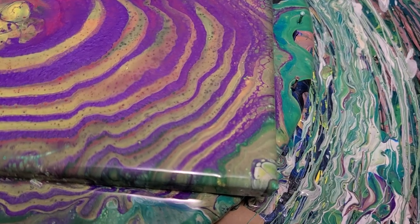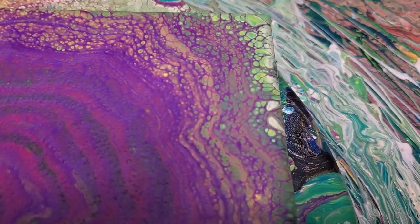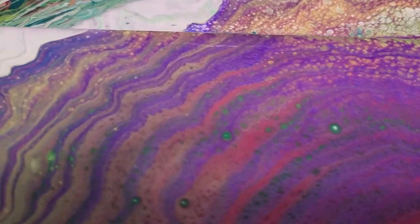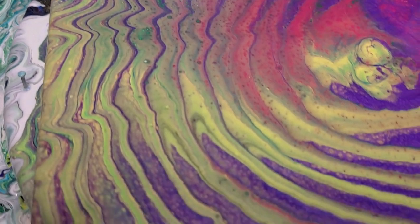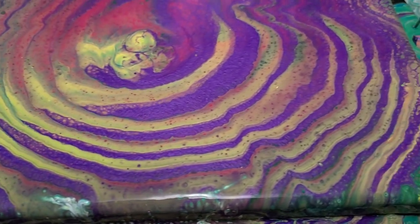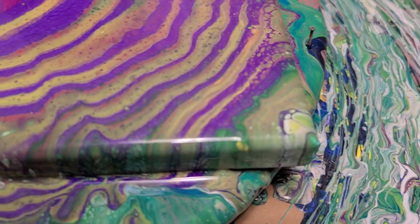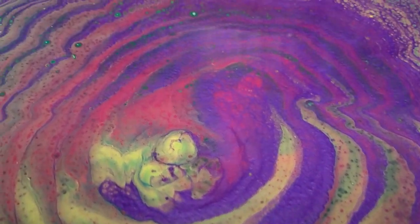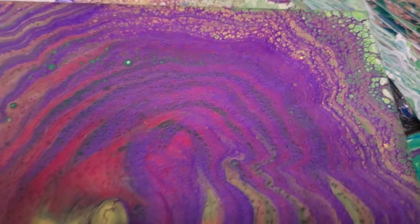Okay, here we go for our close-up. This one has some really fun cells over here. I used all kinds of colors in this because, like I said, it was leftover paint. So the pink is Artist Loft. The yellow and blue are Artist Loft Flow Acrylics. The purple is a metallic purple, also from Artist Loft. The white was Artist Loft Flow Acrylics. And then there was some gold in there, which was the DecoArt Extreme Sheen 24 karat gold.